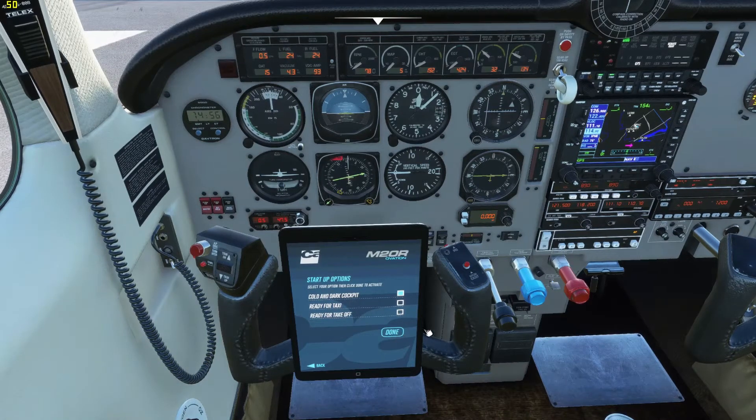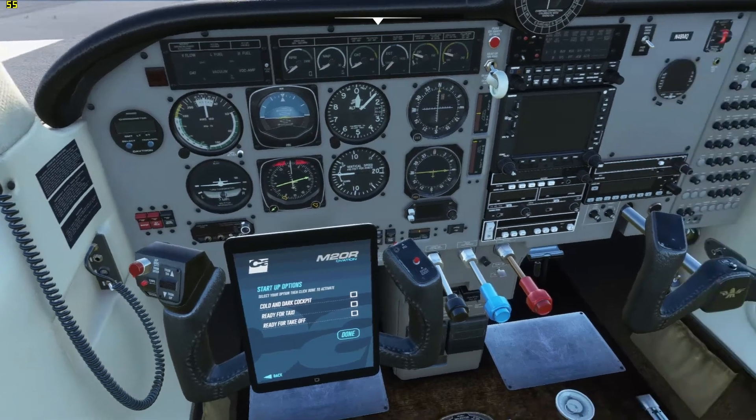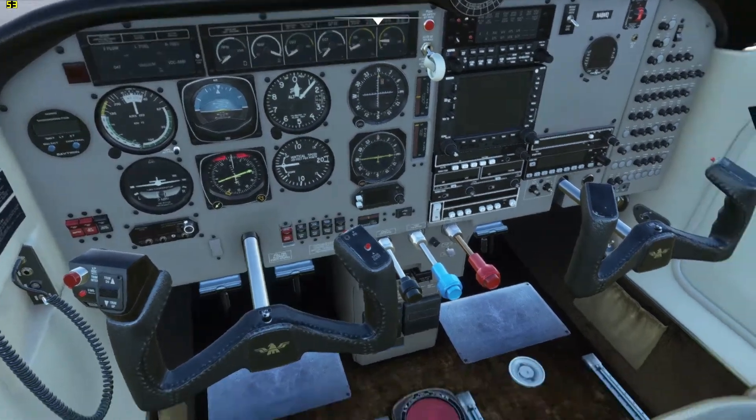And the plane should reset here. There we go — sometimes it takes a click or two. Now to get the tablet out of the way, you just click this black frame of it.